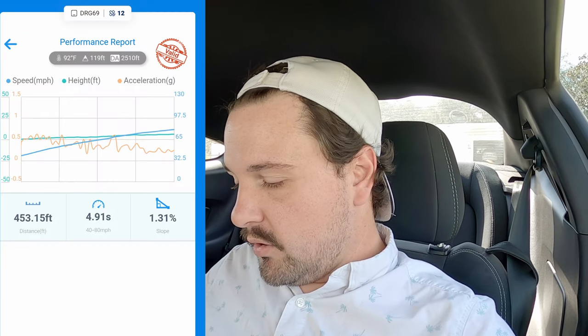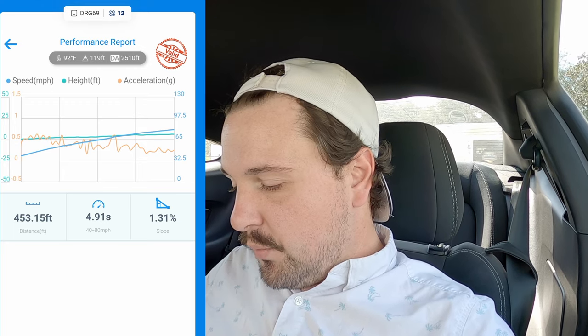I referenced the last video I did with a 40 to 80 run in this car — the weight reduction video — where I ended up pulling almost 200 pounds from the car. It made a hell of a difference in how the car accelerated. If this car can be just as fast at full weight as that run was with weight reduction, that's a good place to be. That 40 to 80 run was 4.91 seconds covering a total of 453 feet.